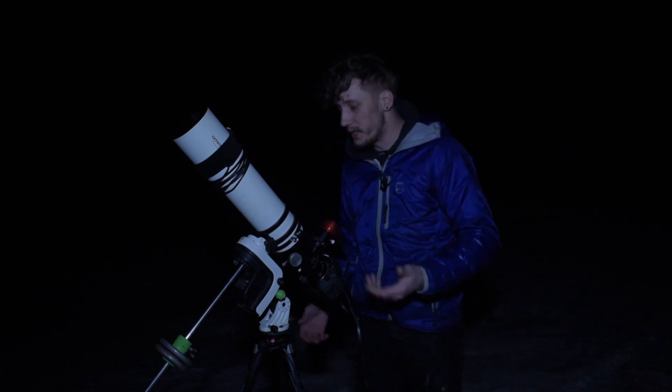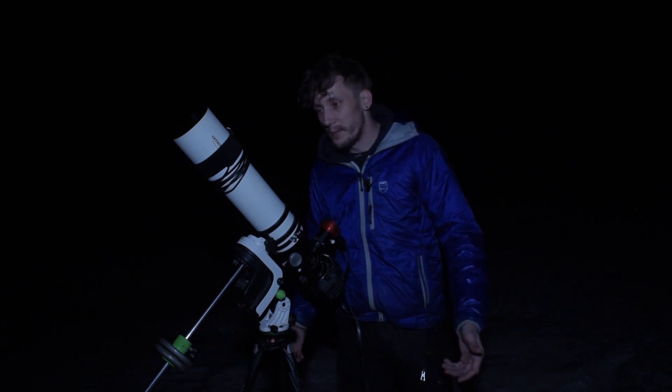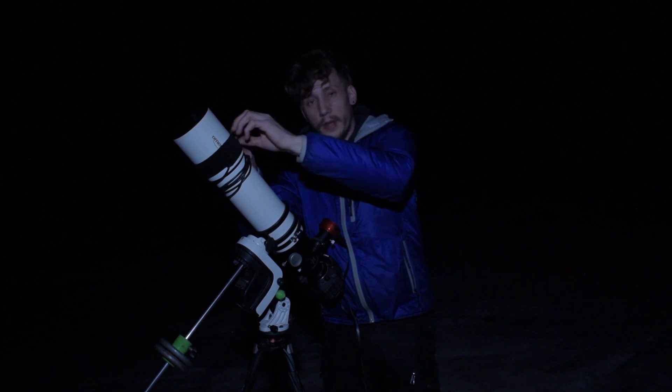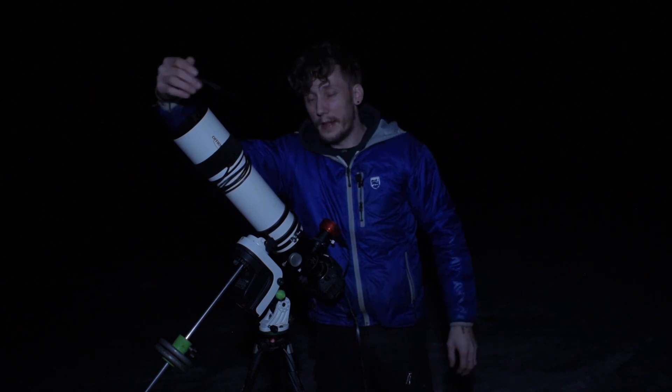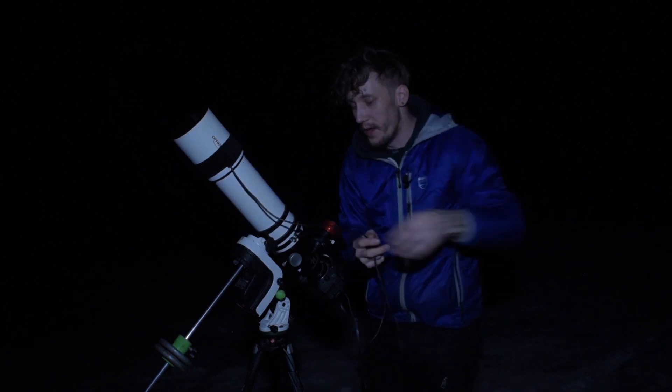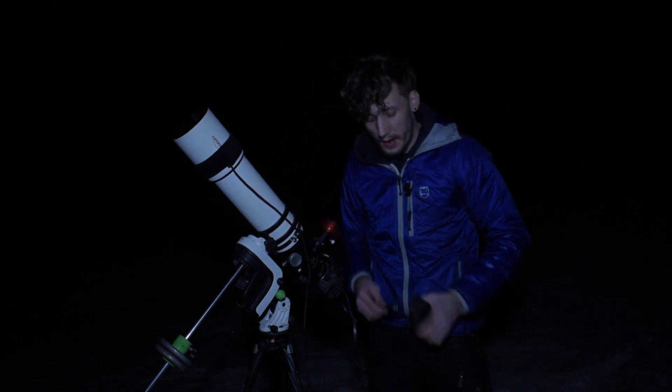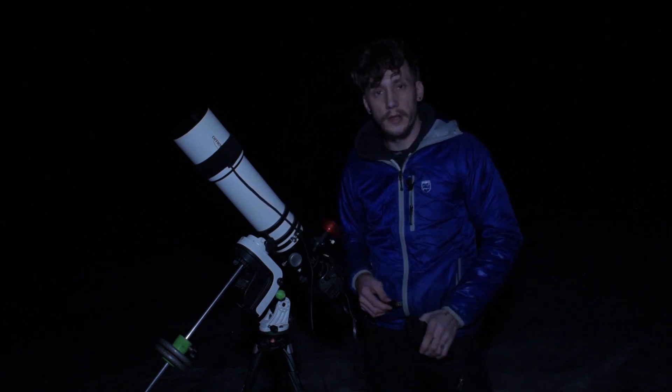I think the sky quality is amazing here. I know I should have taken advantage of this amazing spot much more often, but it is about a half-hour drive, so beside my clumsiness I think I'm also a bit lazy. But it's springtime — maybe things will change. All I know is that I'm excited to be here and enjoy a night under some amazing dark skies.